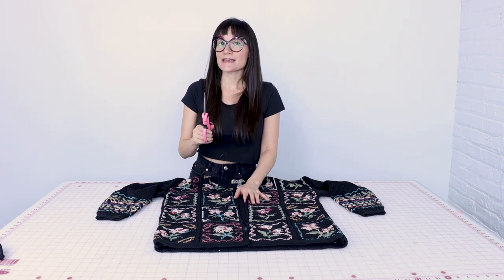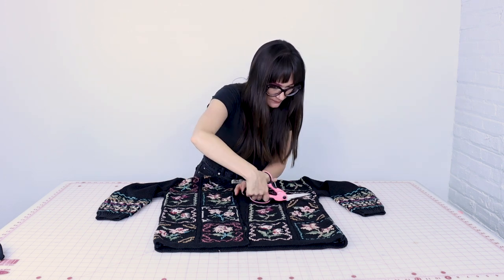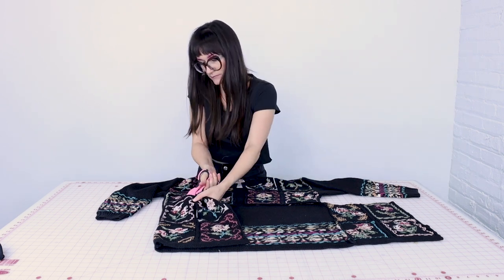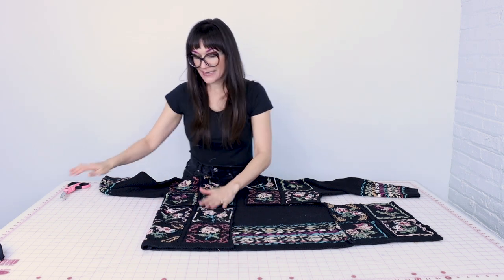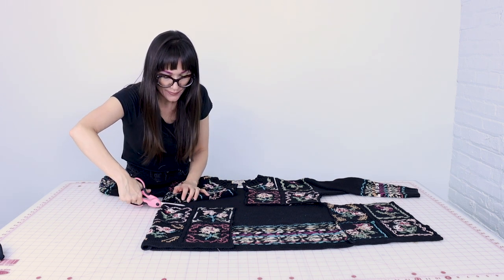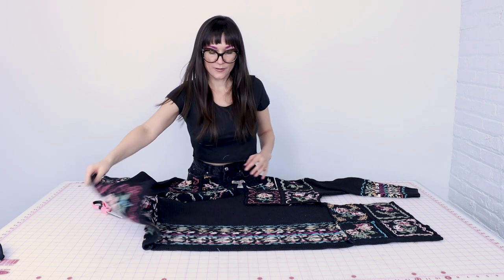The back of my sweater does not have a grid pattern, so keep on watching to see exactly what I do. We just cut the front of the shirt and opened it up. Now what I'm going to do is lay this one on top as a template, making sure it lines up at the very bottom, and then cut through the back layer. I can open that up and do the same thing on the other side.